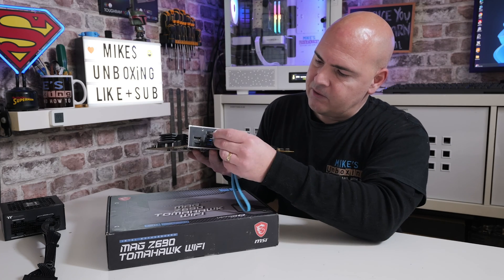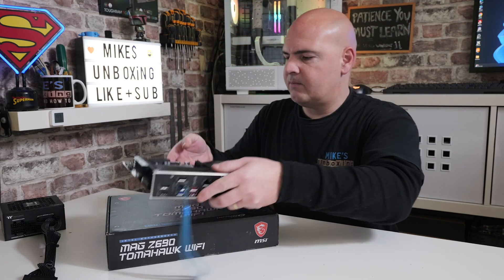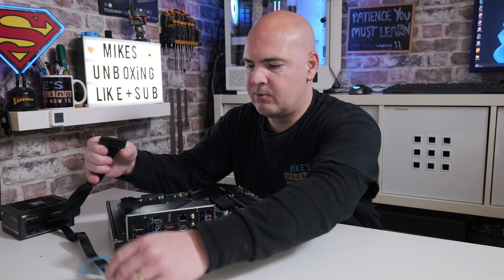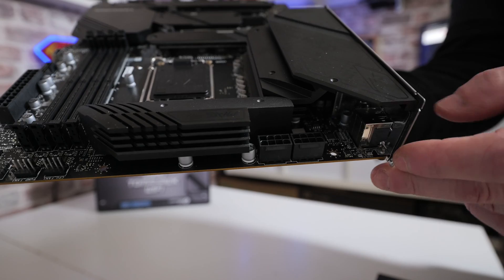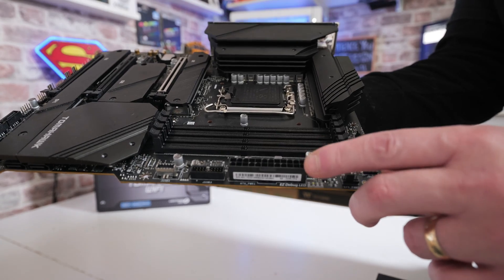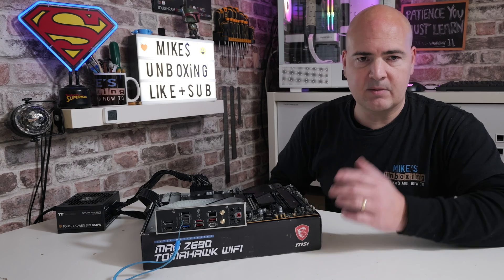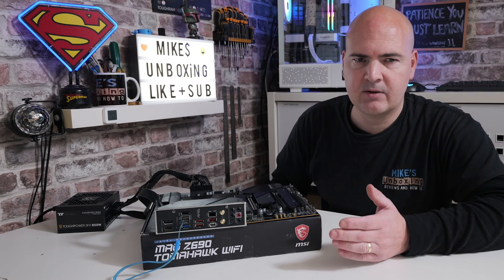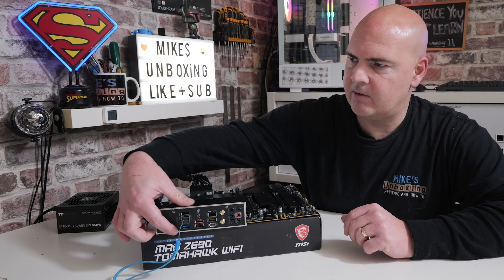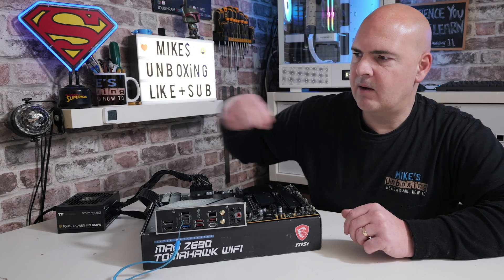Put the USB stick into the BIOS Flashback port, which is the lower of the two USBs on the rear I/O — USB 2.0. Place the board on the test bench, then plug in the two cables: the EPS connector into the top corner, and the 24-pin power on the far side. Once everything's connected, turn on the power supply, then press and hold the BIOS Flashback button for about three seconds, or until you see the LED start flashing.